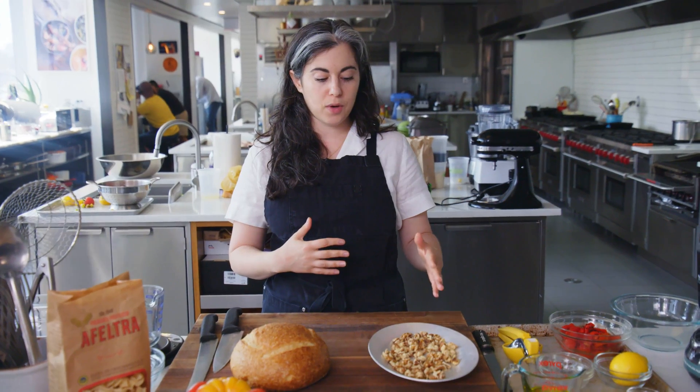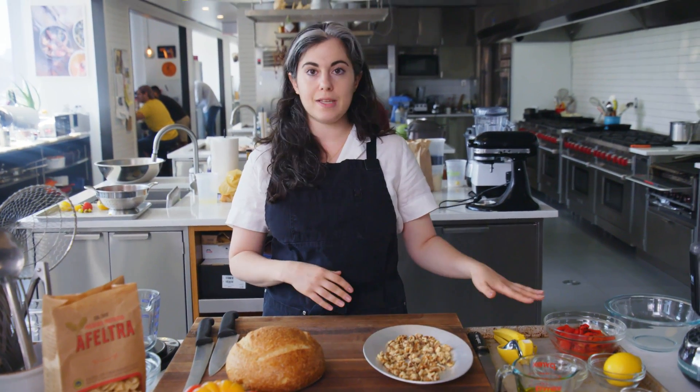which is made from roasted red peppers, garlic, and usually almonds. I'm going to use walnuts instead. So the first thing I want to do is prep my ingredients for the dressing and also toast a cup of walnuts.